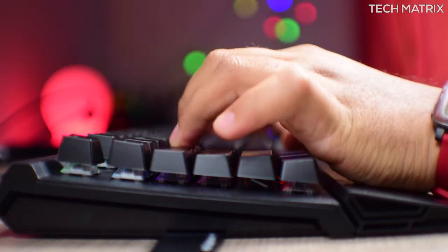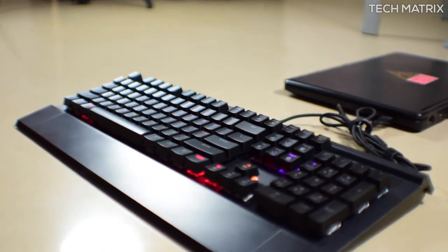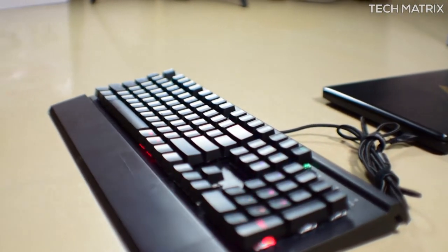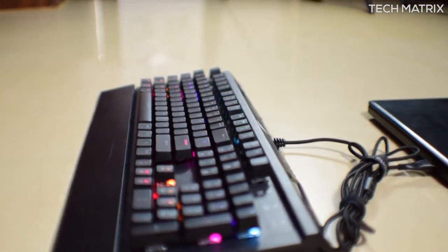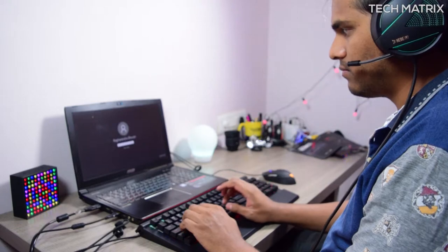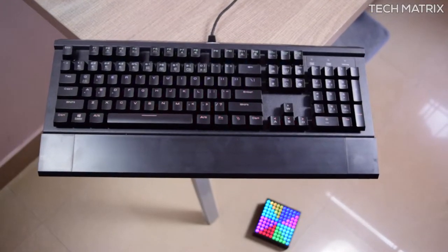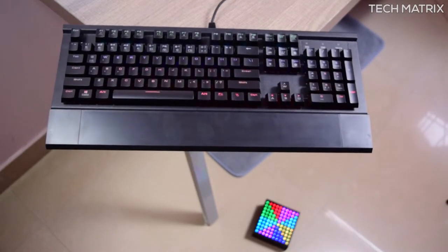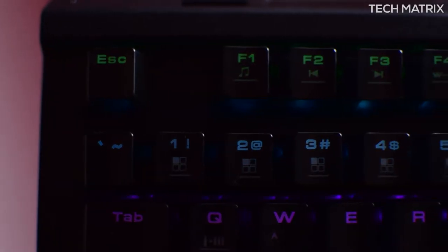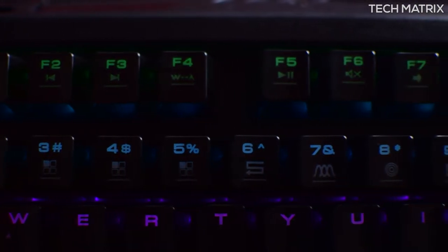The keys are very tactile and responsive and are quality-made. On the top right corner, you have three red LEDs for Num Lock, Caps Lock, and Gaming Mode. The keys use GameDias-certified blue mechanical switches which claim a 50-million-click lifespan. The keyboard also has a strong metal plate for long durability and features seven media key functions accessible via the Function key plus F1 through F8.